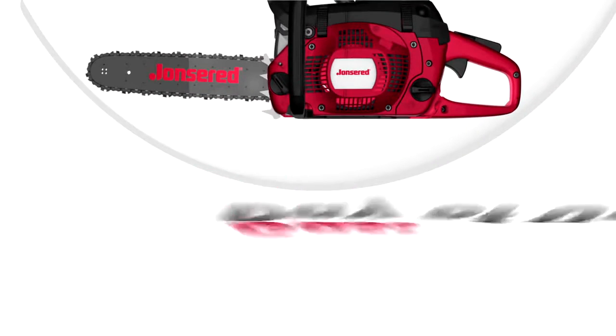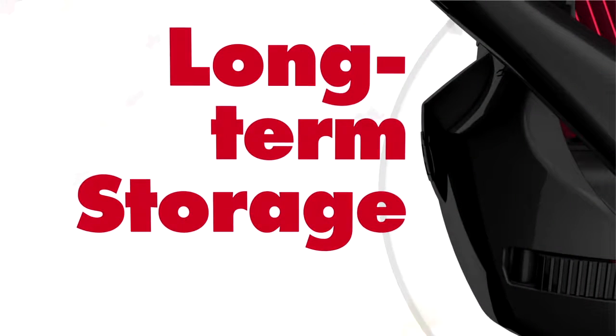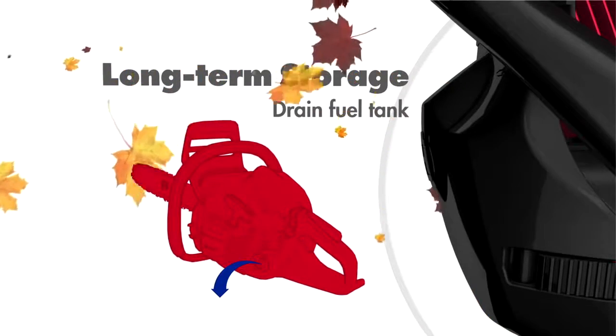Whether you are professionals or homeowners, always keep the cap secure on your gas container between jobs. Even exposing your gas to air for a short period of time will allow it to absorb detrimental amounts of water. Before storing your unit for the season, make sure you drain the fuel tank and run the unit until it's dry.